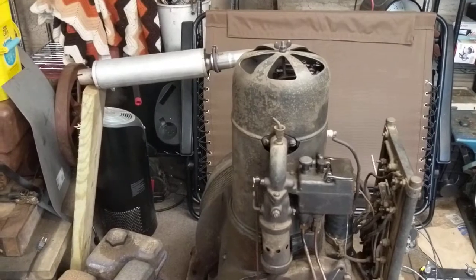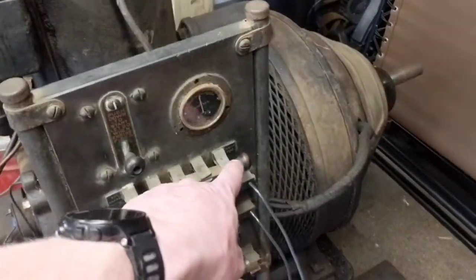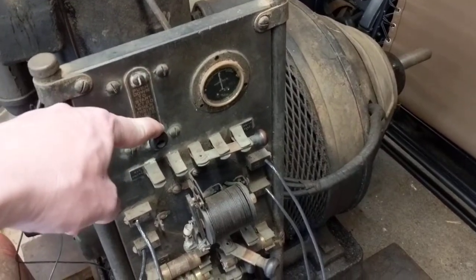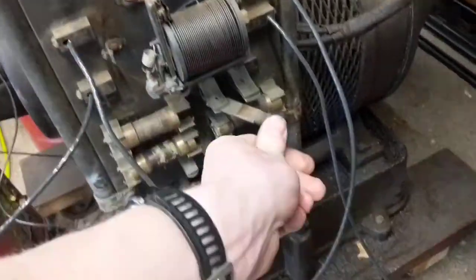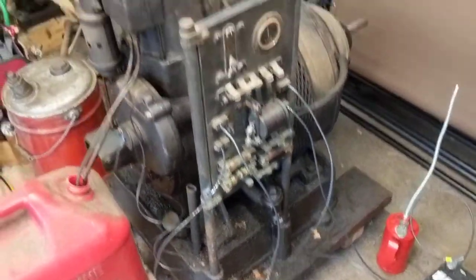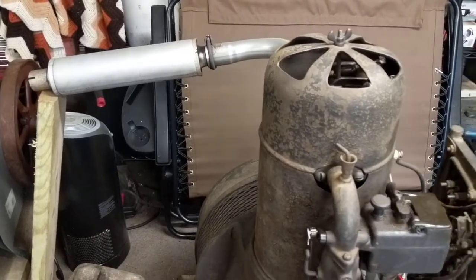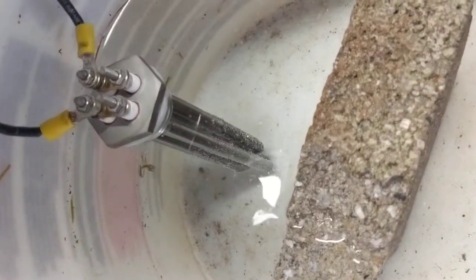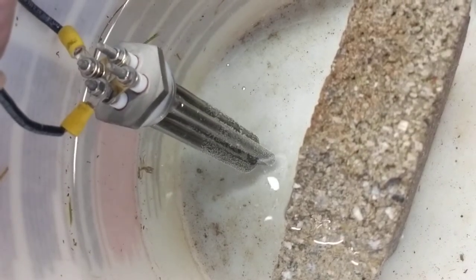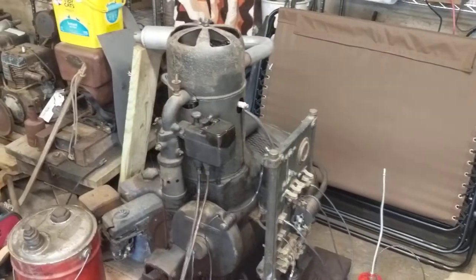So this is just a no-load running at idle basically. I'm going to throw this switch into battery charge and then depress the starting switch to actually connect the charging regulator, which will then power the water heater element. So now we're running under a 1200 watt load. We can see bubbles coming off the element, which shows that it is heating up. That's the Western Electric plant under load.